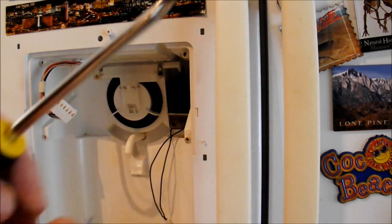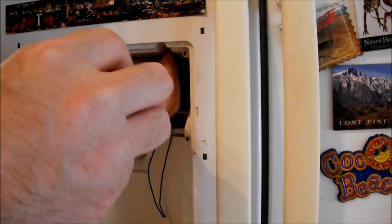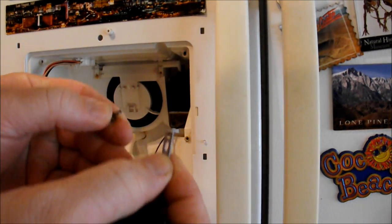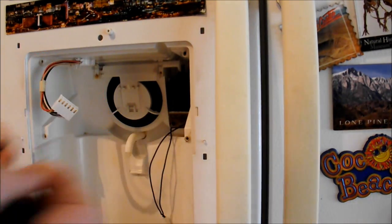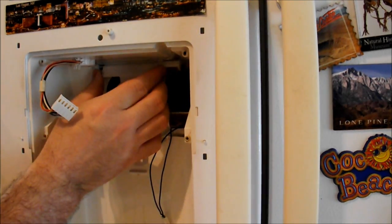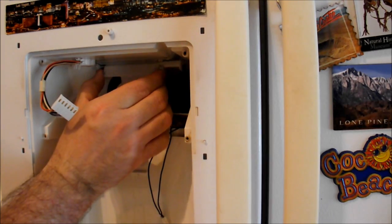Again, keeping track of the screw and that tab. These tabs are both the same, so you don't need to worry about which one goes on which side — just make sure you keep both of them. When I take this off, I'm going to keep my thumb on the spring so it doesn't spring off.